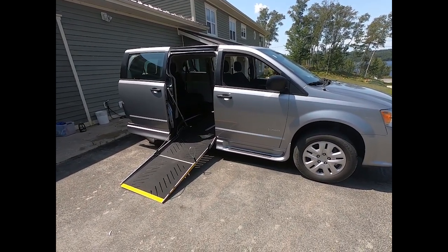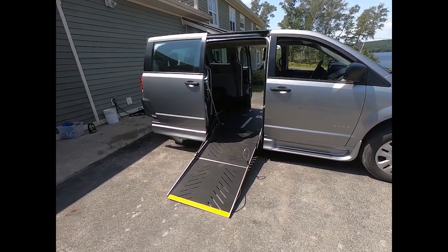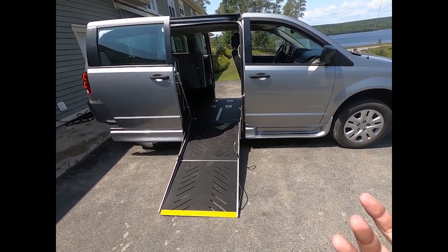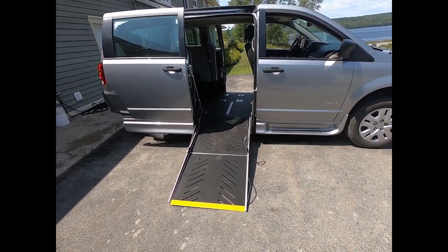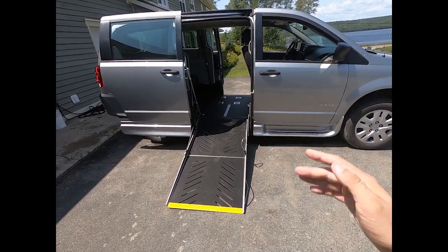This client has a very capable upper body, but he is in a wheelchair. If you know much about wheelchair accessible vans, there are essentially two types: manual vans and power vans. With a power van, you hit a button on your key fob, the door slides open, your ramp deploys, and you can go up and down the ramp in and out of the vehicle.